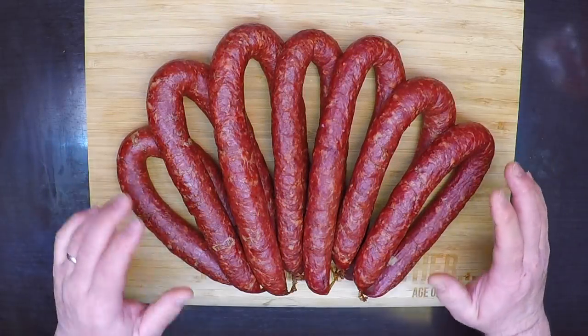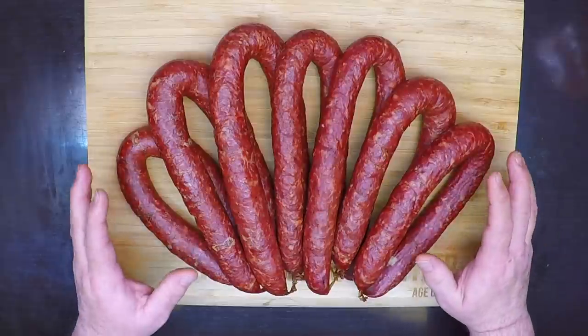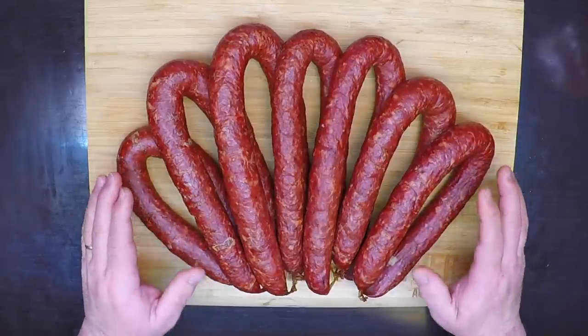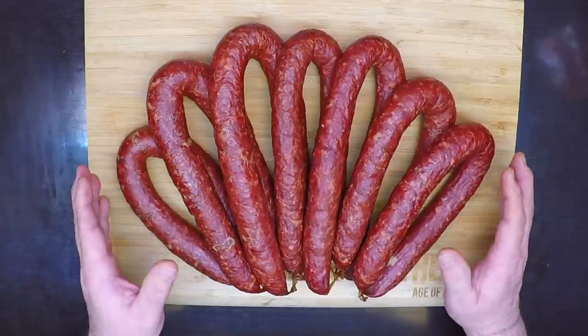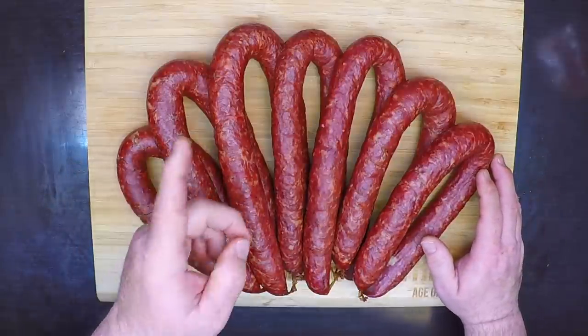So you have gone out and had a successful hunt, and now you want to get the most for your time and effort. On this episode of From What I Gather, I've got you covered. I'm making this delicious smoked venison kielbasa that everyone's going to love, so let's get started.